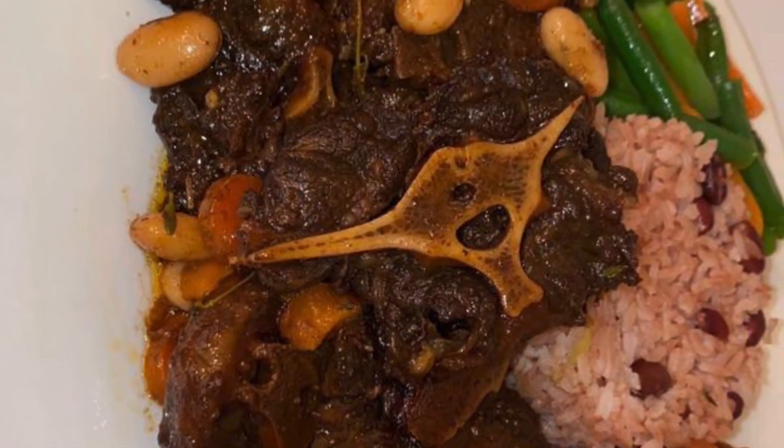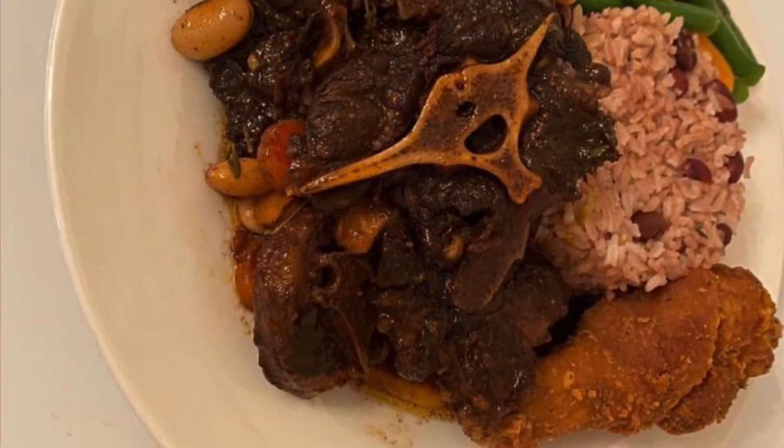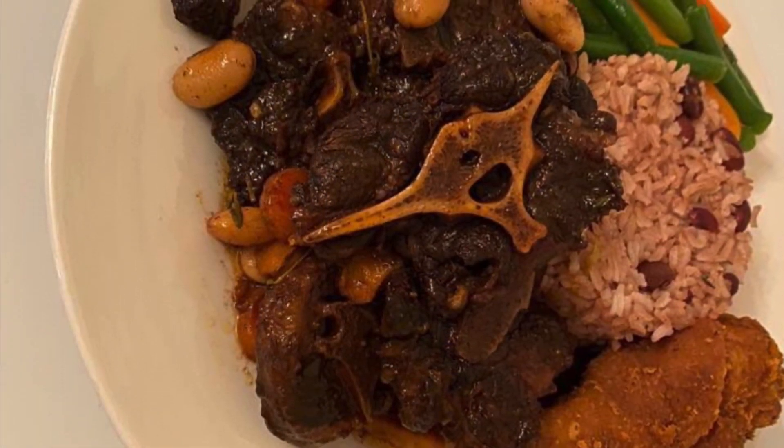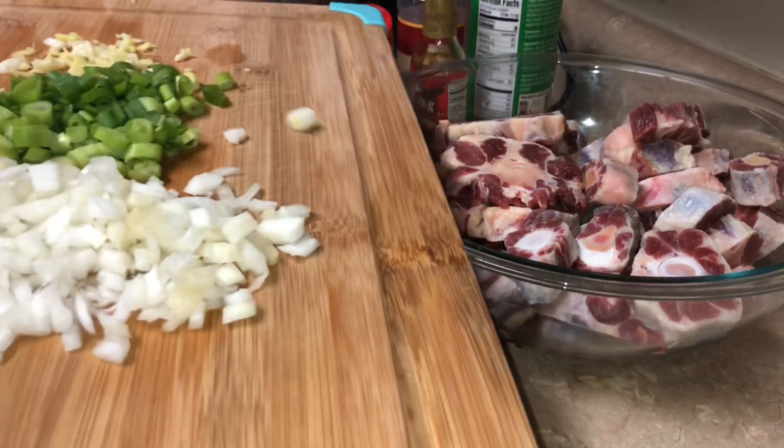Hey guys, welcome back to How We Roll Cooks. Today we are making authentic Jamaican oxtail, so make sure you hit that subscribe button, hit that like button, and join the fam. My oxtail is already clean.